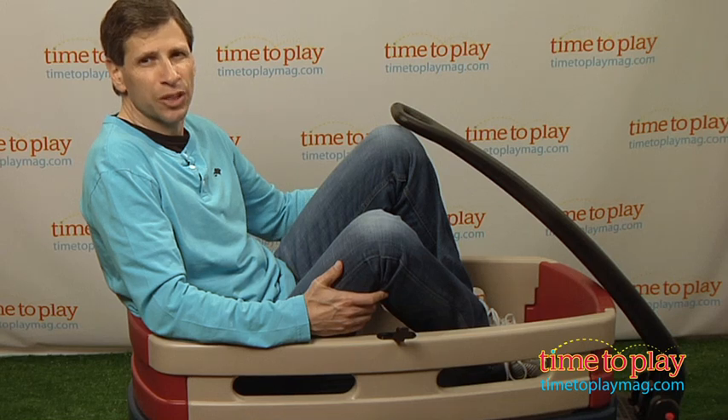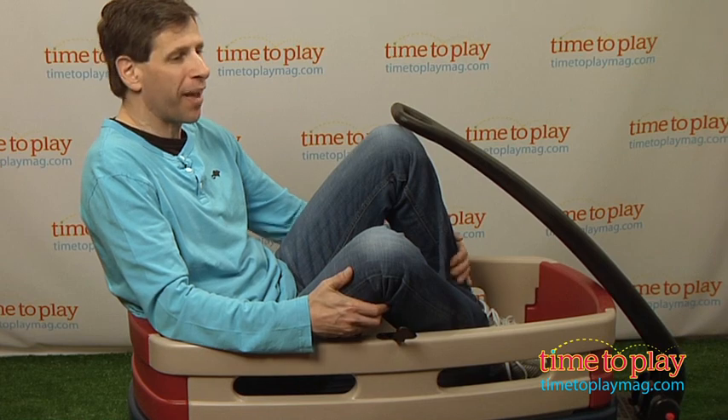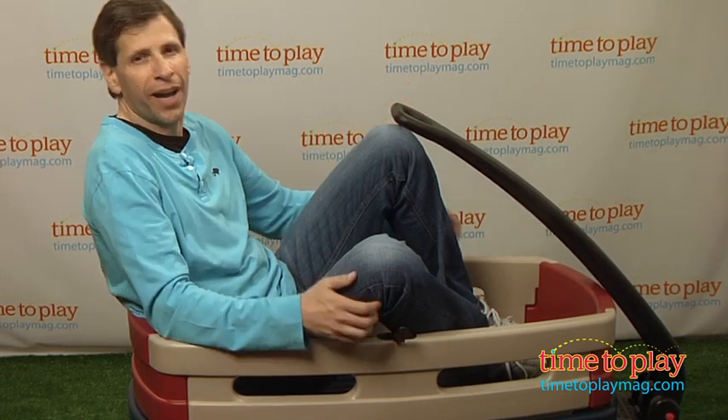Now, this is for kids ages one and a half and up — and I am up. The best part: it holds up to 300 pounds, so you can pull me around.